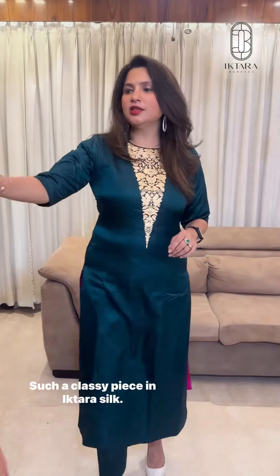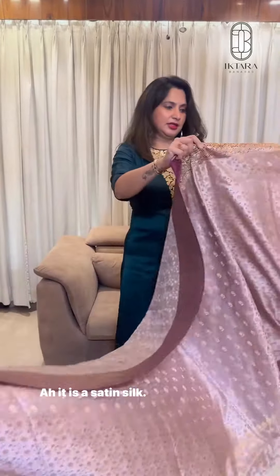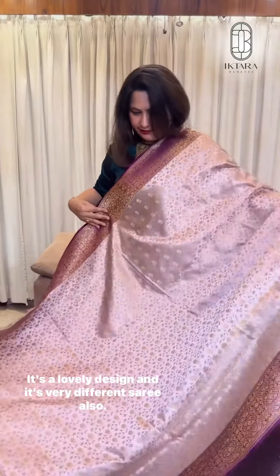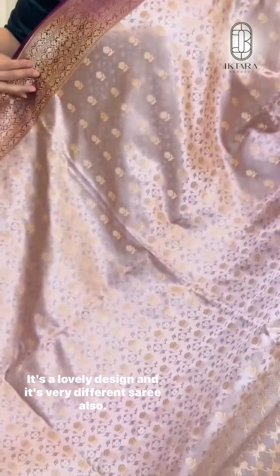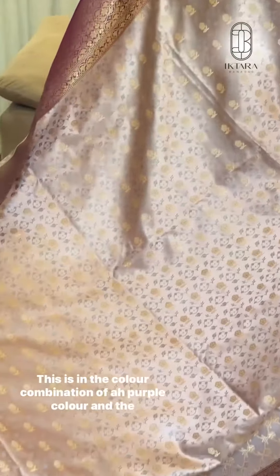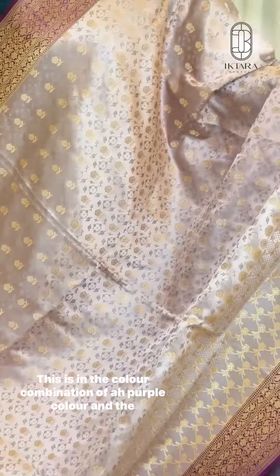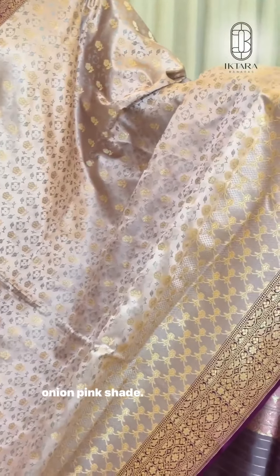Such a classy piece in Iktara silk — it is a satin silk. See this? It's a lovely design and it's very different to the Sadi also. This is in the colour combination of purple colour and the onion pink shade.